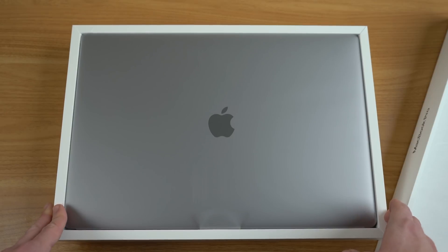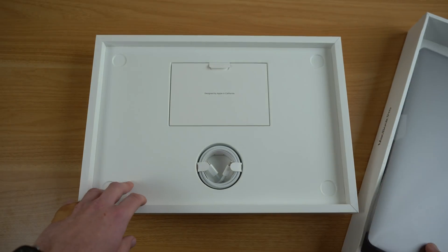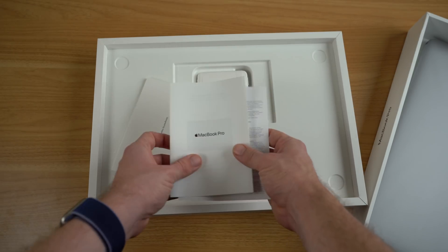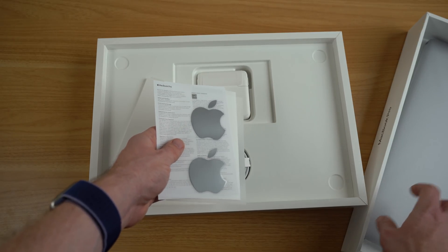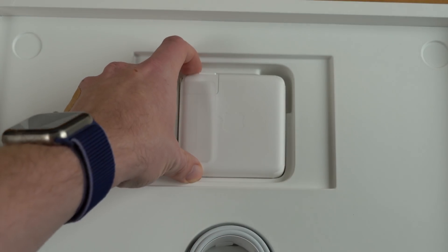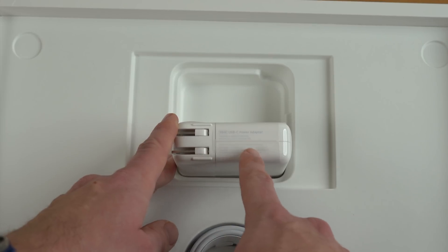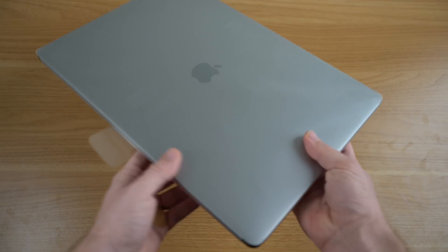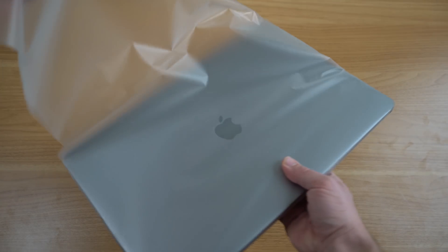And there you have it — that big 16-inch MacBook Pro. Let's lift this up and see what else we get inside of the box. You get a USB-C to USB-C cable, some documentation which comes with color-matching Apple stickers. This is the space gray version, so we get space gray Apple stickers. We also have our USB-C power adapter — this one gets an increase from the 15-inch MacBook Pro, now a 96-watt USB-C power adapter.